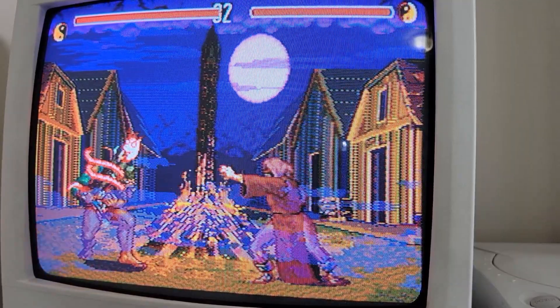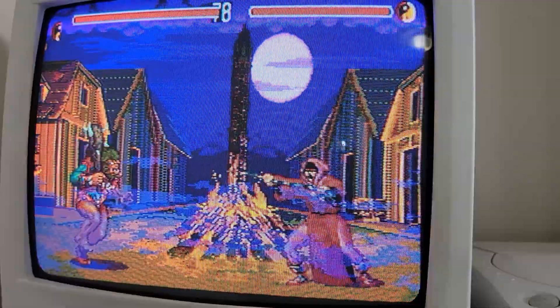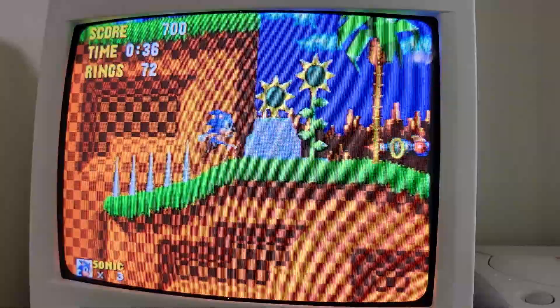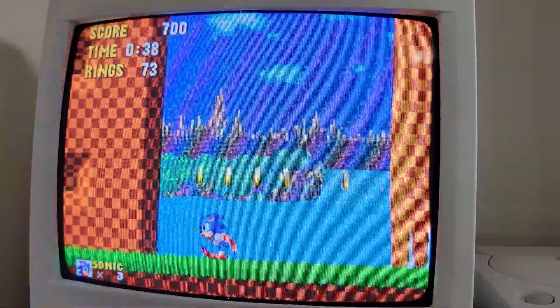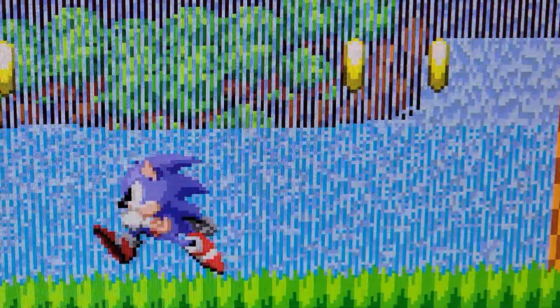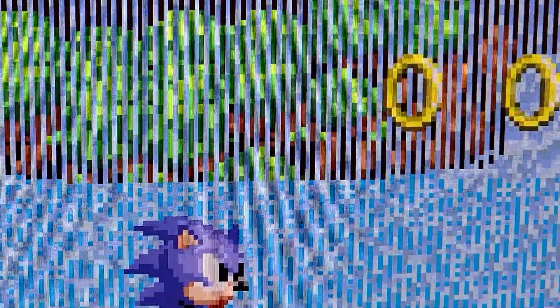Another side effect of using a consumer CRT is the blending that occurs to help some games mimic transparency effects. The most famous example of this is the waterfall in the first stages of Sonic the Hedgehog. On a sharp display like a PC monitor or HDTV, you can clearly see that the waterfall is made up of alternating lines that cover the background, and in between them you can see the background.